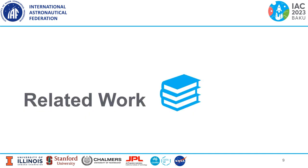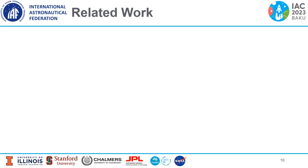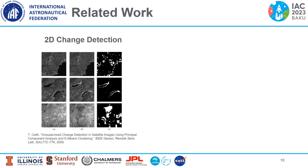Next we'll discuss some related work. First, we'll discuss 2D methods for change detection, which is quite common in satellite remote sensing contexts. In the work on the left, pairwise pixel-to-pixel comparison is used to find changes, but this might not scale with map size.